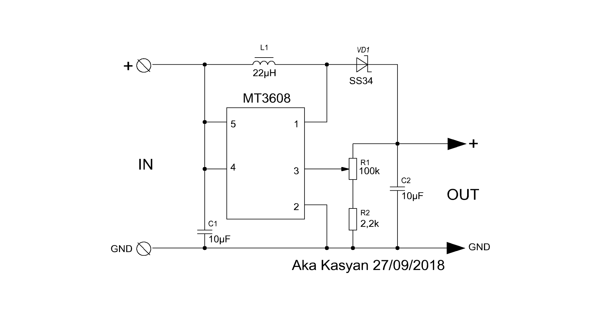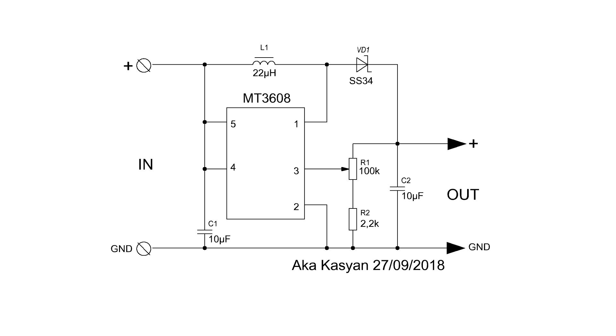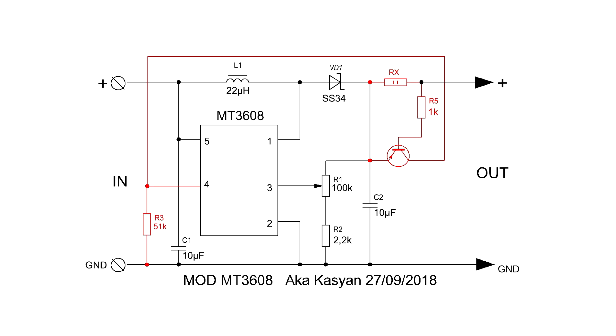Let's consider the original circuit of the converter. We must pay attention to pin 4 of the microcircuit — this is the control output of the converter. In the original circuit, it is connected to the plus of the source. If you connect it to the minus, the converter will turn off, and the output voltage will be equal to the input voltage minus the drop at the diode. Here is my version of the alteration.